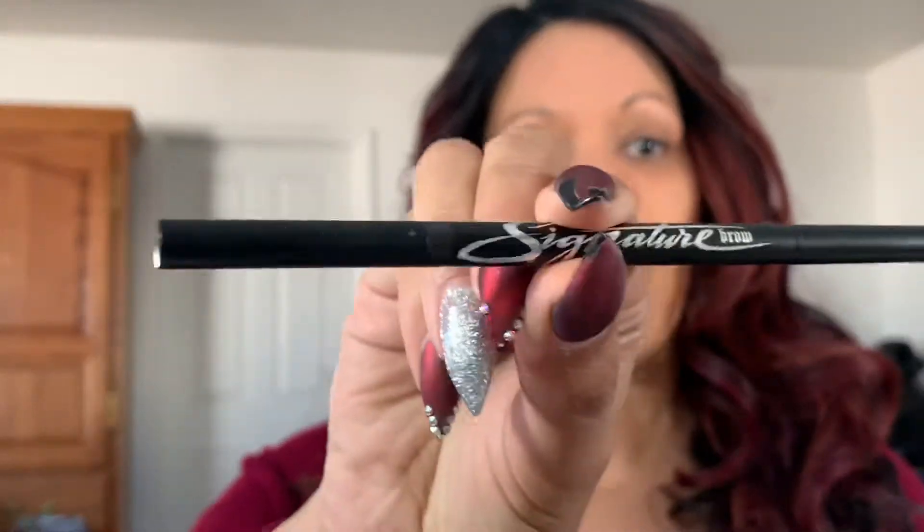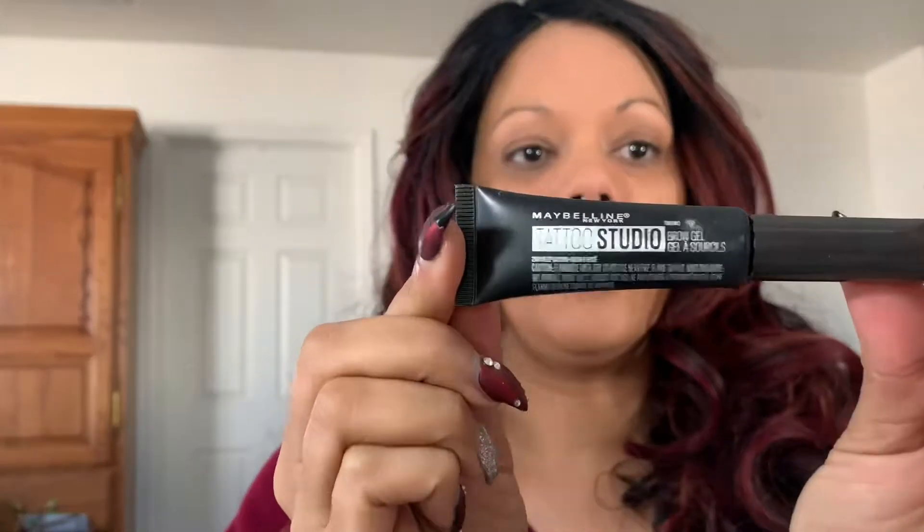These are the four products I use to get my eyebrows to stay on for more than 24 hours — all day, sleeping like a crazy woman, wake up in the morning and still got brows. The first thing I use is my Kat Von D Signature Brow Pencil in Walnut. I also use the Maybelline Tattoo Studio Brow Gel in Deep Brown, and to apply that I don't use the applicator but I do use an eyebrow brush. And we use Control Freak clear gel at the end.